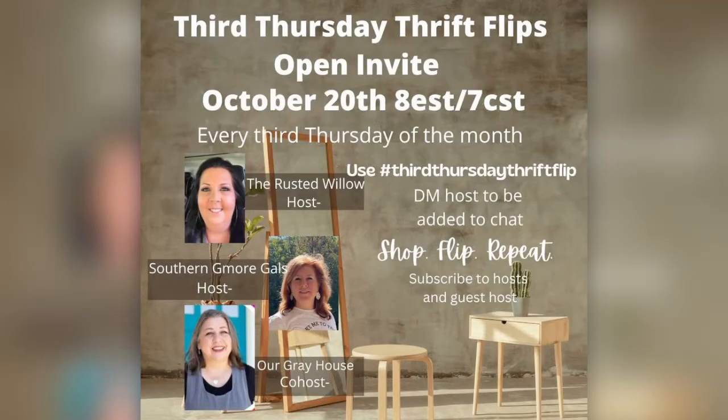Today I'll be participating in the third Thursday Thrift Flips open invite hosted by Tammy at the Rusted Willow, Elizabeth at the Southern G, More Gals, and co-hosted by Lisa at Our Gray House. Don't forget to go in my description box and click the playlist link to see the videos of all these other amazing creators. So let's get started on my DIYs today.